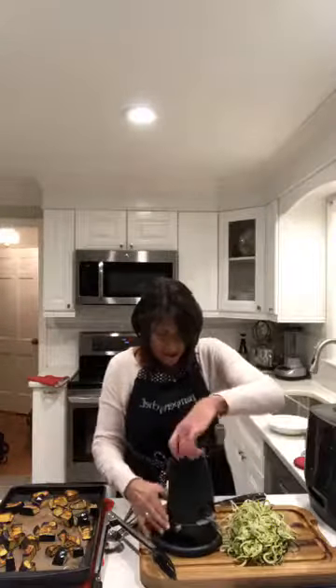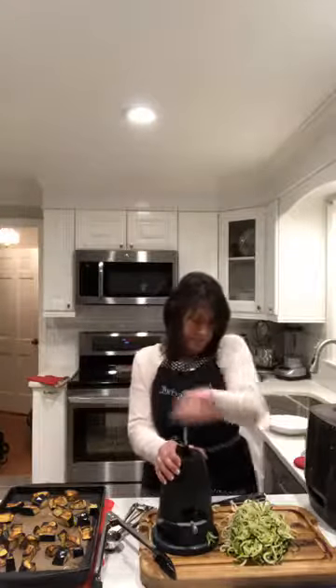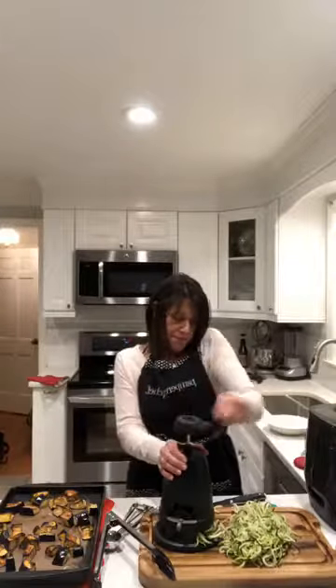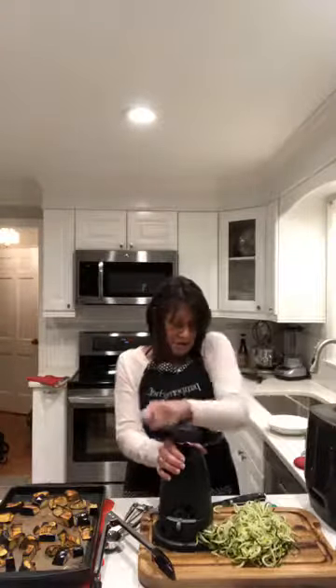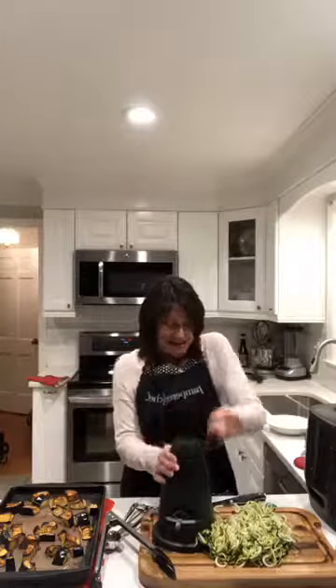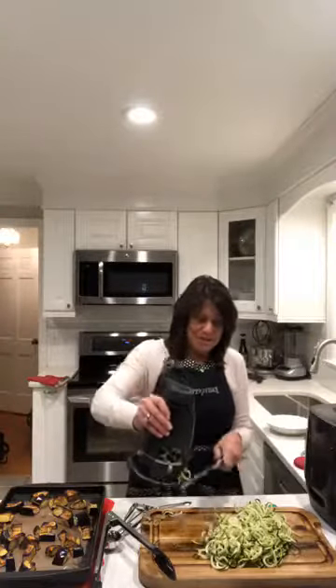This is a no-carb, gluten-free, Whole 30 compliant dish. And now we're just going to spiralize. These are a couple of things that I think are really must-haves in your kitchen when you are doing some low-fat and healthy cooking, which we're still doing. Hopefully everybody — it's not February yet, it's not Super Bowl yet, so let's try and be healthy for a few more weeks.